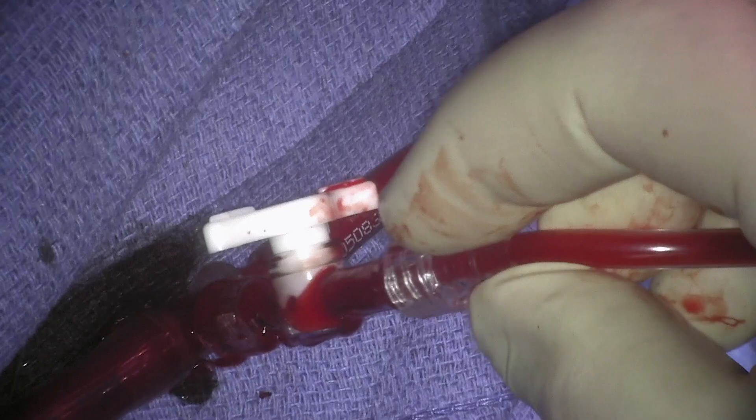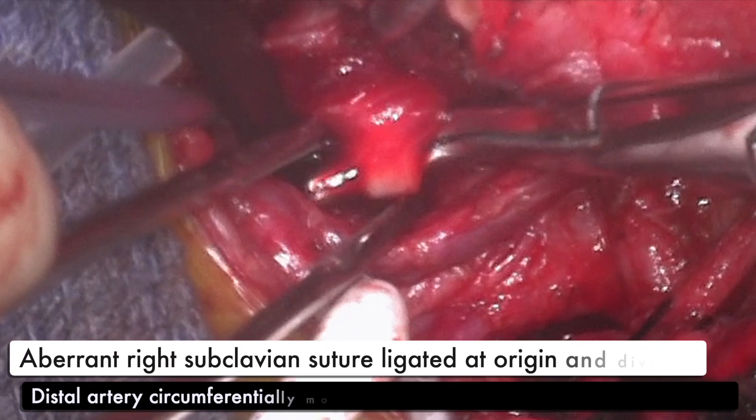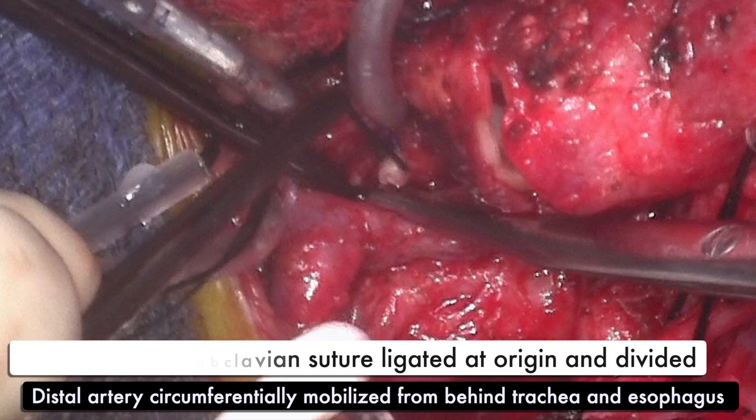The main pulmonary artery is divided. The aberrant right subclavian artery is then suture ligated at its origin and divided, and the distal artery is mobilized from behind the esophagus and the trachea. The ductus arteriosus is ligated and divided.